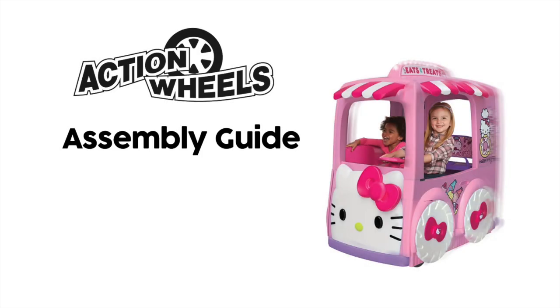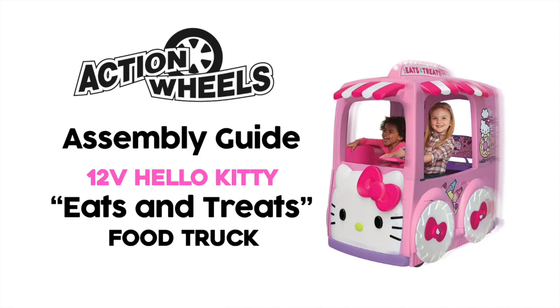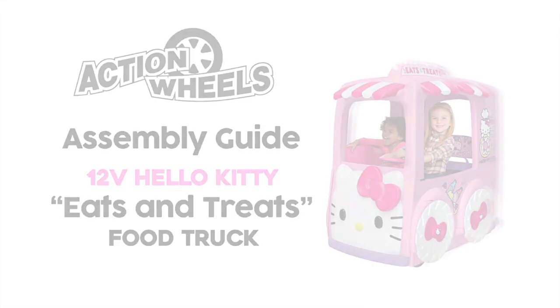Today we will be assembling the TollVolt Hello Kitty Eats and Treats Food Truck by Action Wheels Toys.